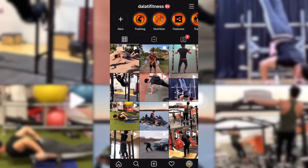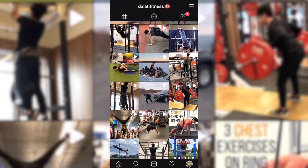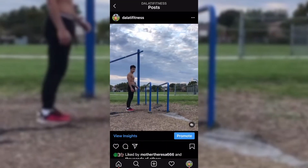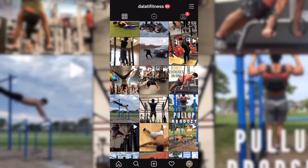That is the end of the video regarding the five best home workout equipment. If you guys enjoyed it, please feel free to leave a like and subscribe for more content. Thank you very much for watching and I'll see you guys in the next video.